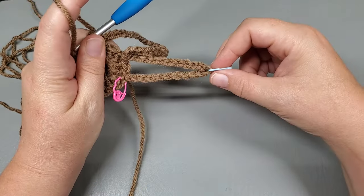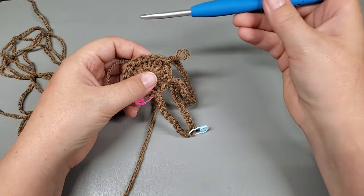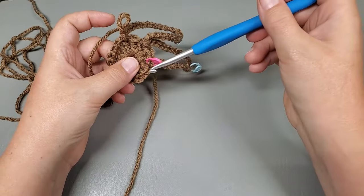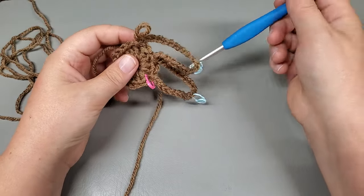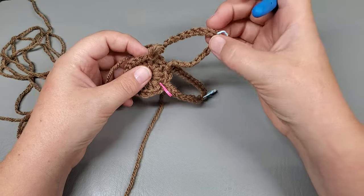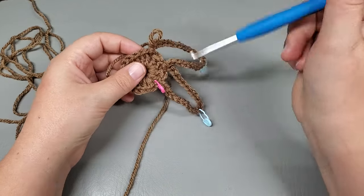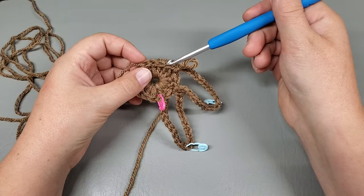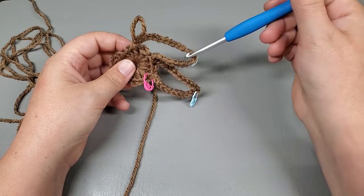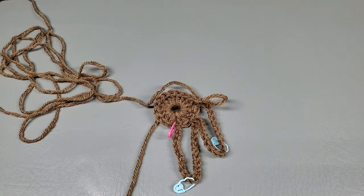So that's two petals. We need eight. We're going to repeat: chain 21, stop and mark that 11th chain, continue to 21, skip the next double, slip stitch into the next. You have petals 1 and 2 done, so go ahead and work petals 3, 4, 5, 6, and 7, and then come back and we're going to do petal 8 together.